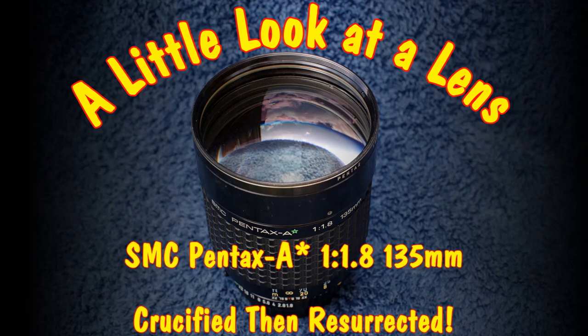A little look at a lens. Birds are having fun in the background there — I've got the door open. Let me tell you about the near-death experience of my SMC Pentax A-Star 1.8 135mm lens. Some of you will know that it's a reasonably rare beast and quite highly regarded. I'll show it to you, tell you a bit about it, and then the experience of its near-death and resurrection, and we'll do some close-ups from above because I like that kind of thing.